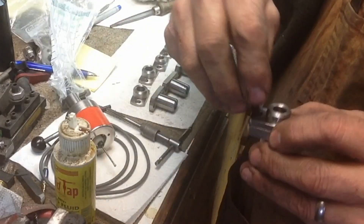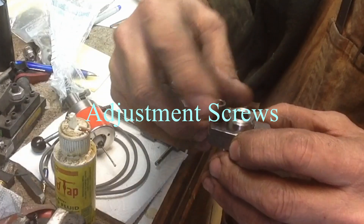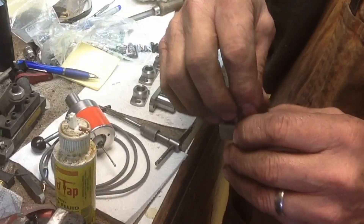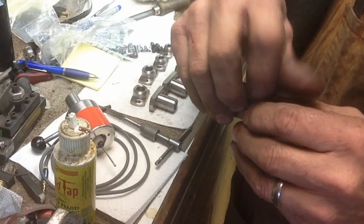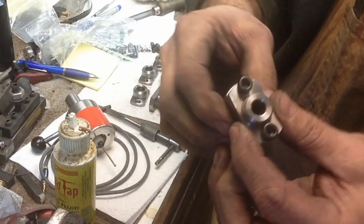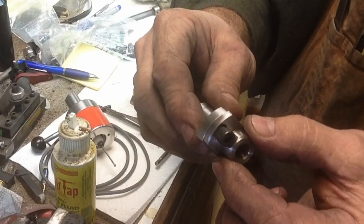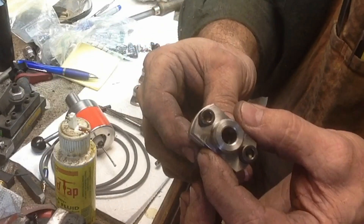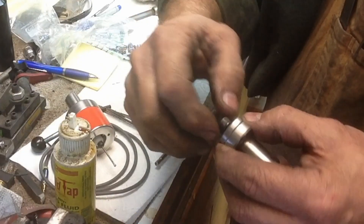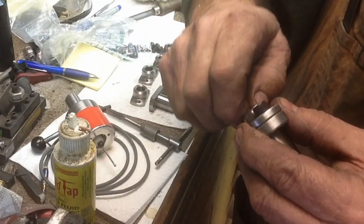They go in there just like that. We've got quarter-28 set screws that go in there. We've got lots of room for them, and that's what gives us our adjustment — side to side, up and down, rotate, whatever the case may be. So I'm going to go ahead and finish machining the flats on the side and set up for the set screws.